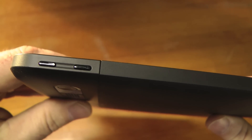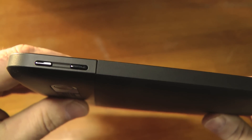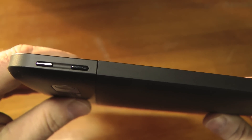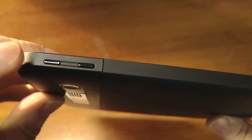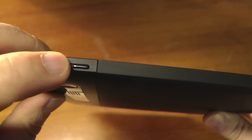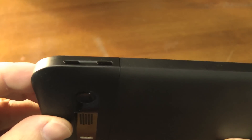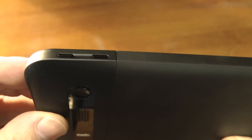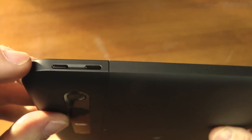In my usage I found the volume buttons — I wouldn't say difficult to use, but I found myself using a fingernail more than my fingers because they just ever so slightly come out. It's not effortless, I should say, to do the volume jog.